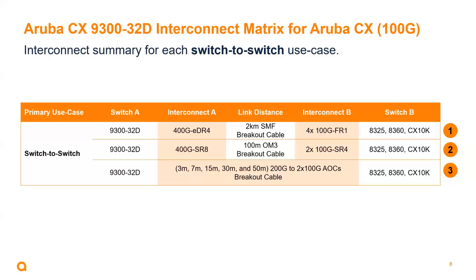There is also a multi-mode fiber option leveraging SR8 as the 400 gig optic. However, that option is only able to split out into 2 by 100 gig using SR4 optics, which would be plugged into the 8325, 8360, and 10K. And then of course we've got various active optical cables, which take that 400 gig port and break it out into two lanes of 100 gig — also fully supported on the 8325, the 8360, and the 10K.